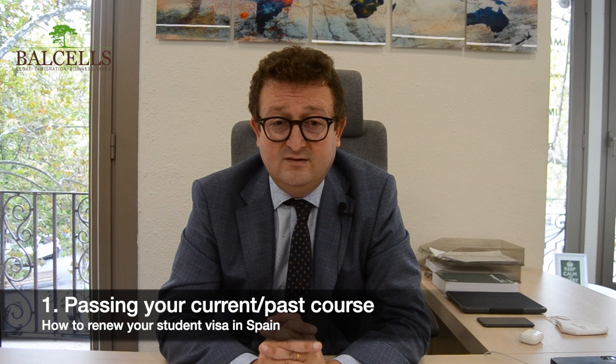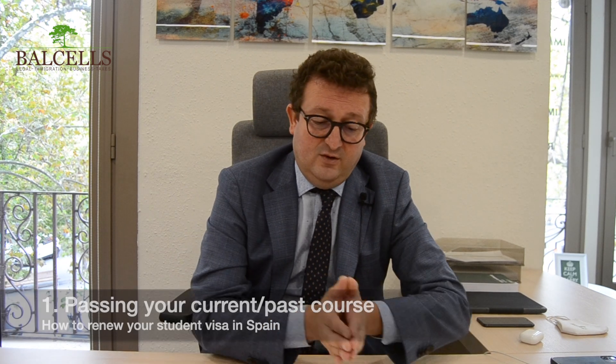The most important thing when you renew a student visa is the studies. If you want to renew your student visa, you need to prove two things. The first thing is that you pass the course that you did in order to study in Spain. You need to have a document that says that everything was okay, that you passed, that they approved your first year or the year that you studied in Spain. This would be the first document to prove that the year of studies has been good.